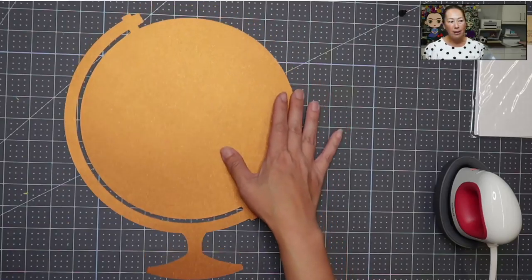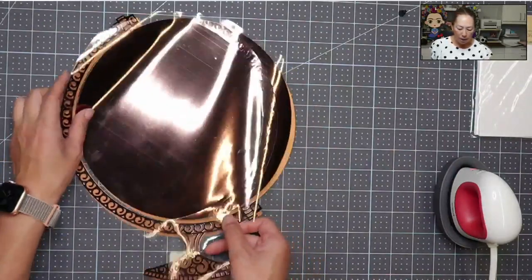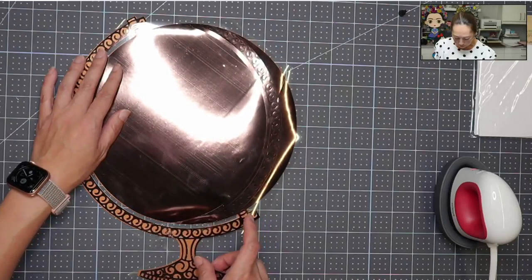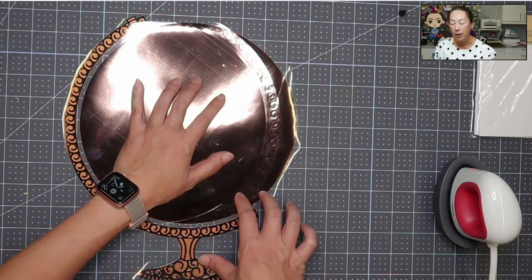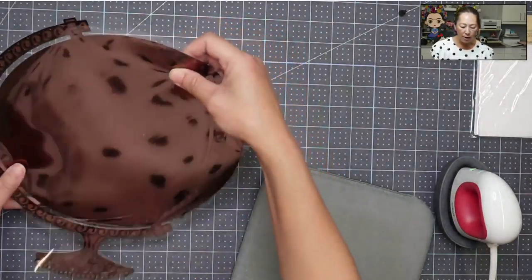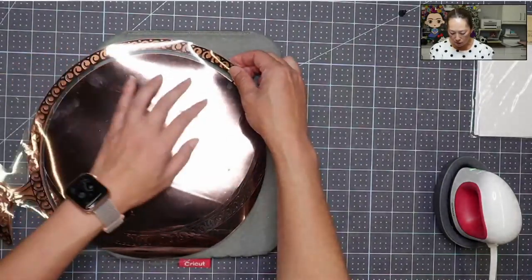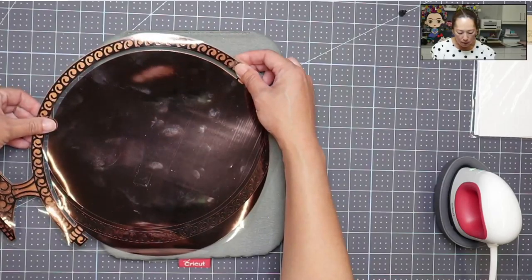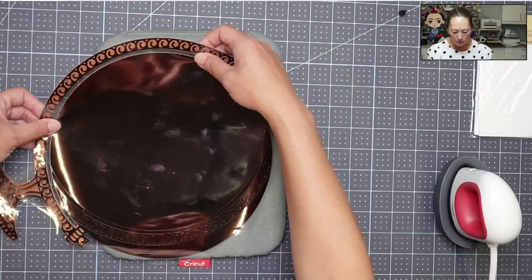I just need to make sure there's enough heat to activate the glue on here for it to stick to our layer. This is going to make it look super beautiful because it's a foil so there's going to be some shimmer. When you're ironing it on make sure you have a mat, otherwise everything underneath is going to get warped. If I heat it directly onto this self-healing mat, my self-healing mat is going to get messed up.